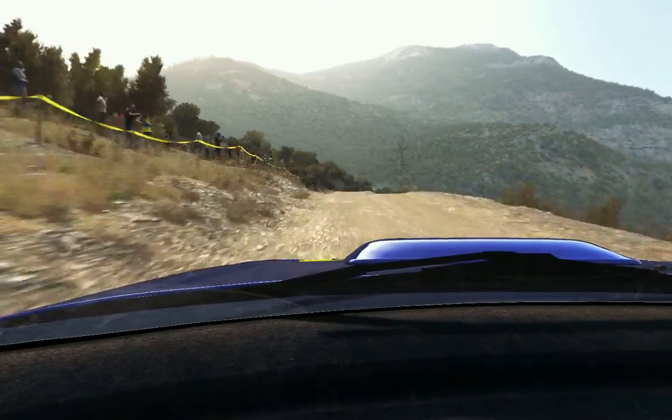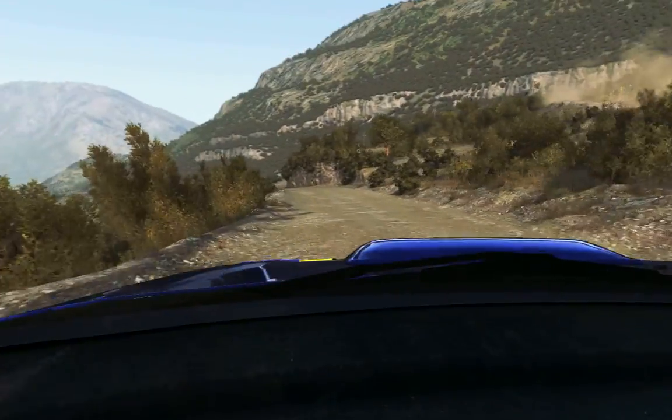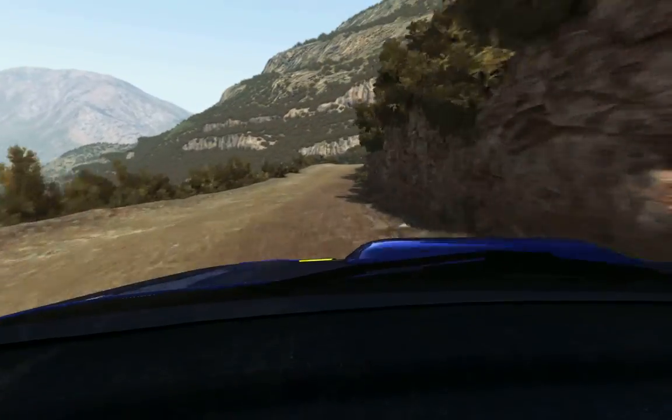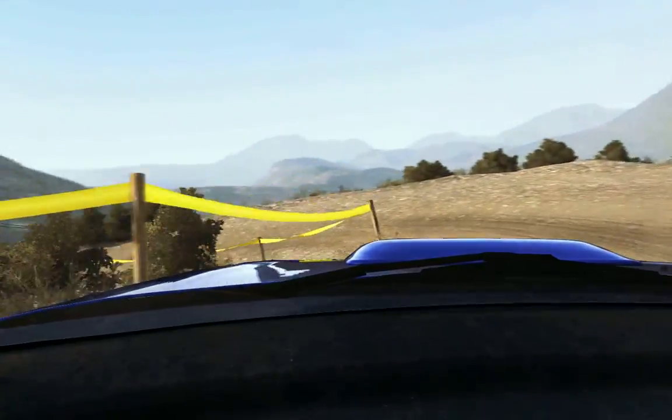Immediate to right, left 6, into right 6 long, 80, up to crest, 100, down.